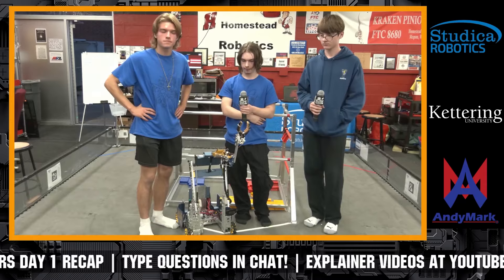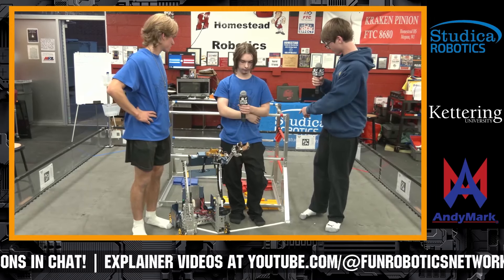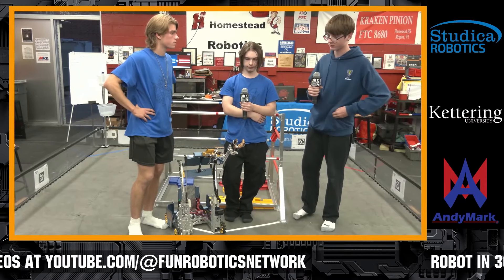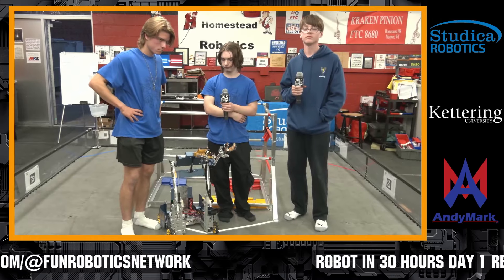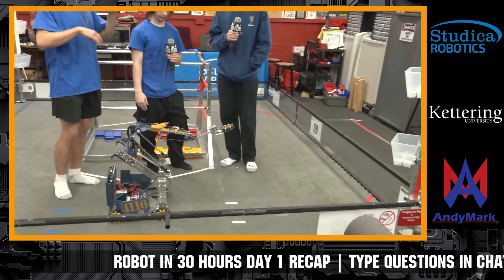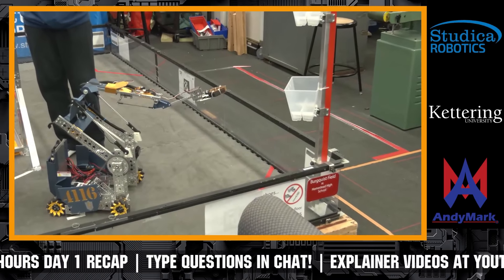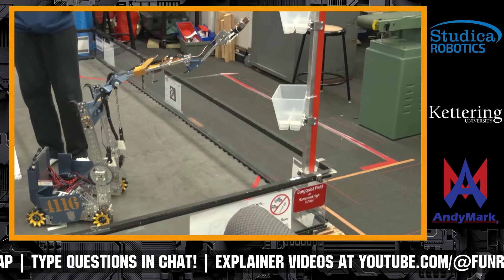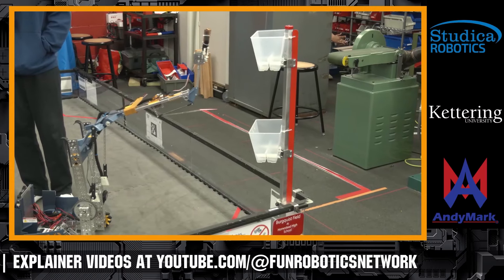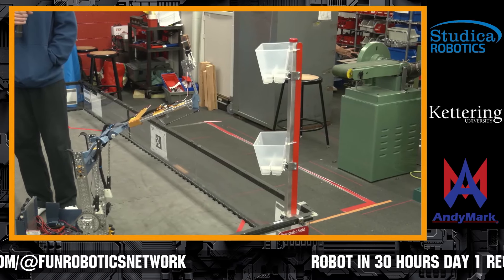Our robot can't really hang specimens with the clips, so we plan to just put them in the buckets instead and leave the clips to our alliance partner. Can we bring the robot over to the bucket and see what that looks like? Yes — we did test it a bit before and it does look like it reaches. We haven't fully scored yet but plan on testing right after this. As you can see, without the linear servo we don't quite have the reach, but once we activate it we are right there. With a block, we plan on grabbing it toward the lower part and letting it fall in.